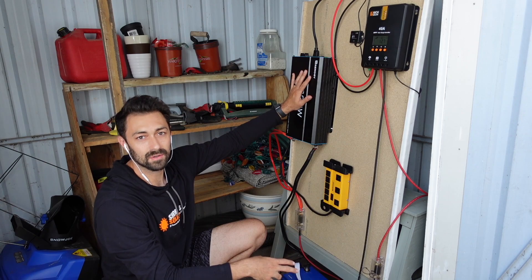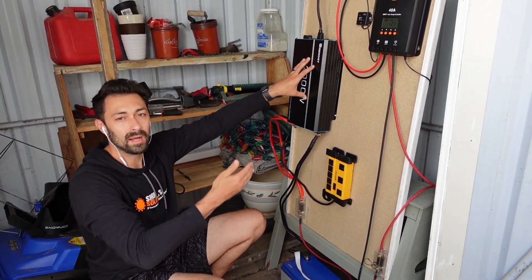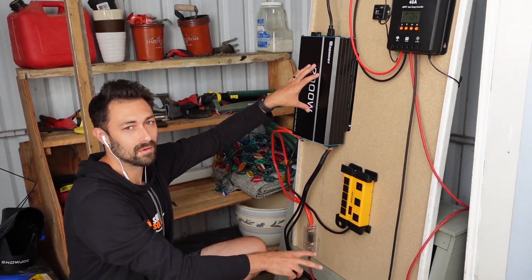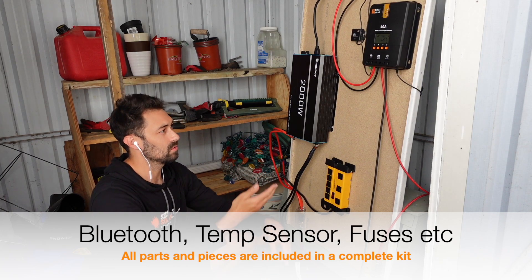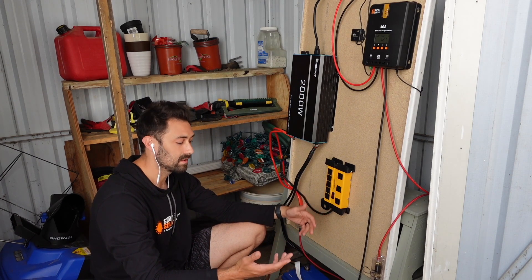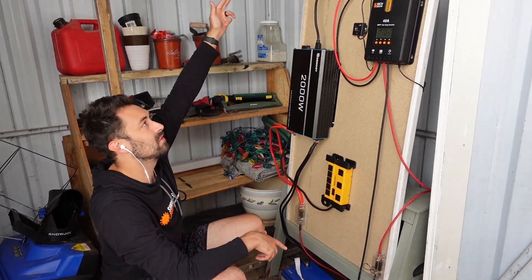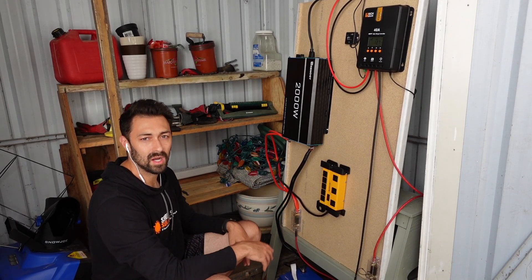The next thing is the inverter. If you want to get the power out of the battery, you need to use an inverter, which allows you to power appliances. I've got a six or eight plug outlet plugged into the inverter, so power is being supplied to it. We also have a Bluetooth module that connects to the charge controller so you can monitor your solar system via a phone app, a battery temperature sensor, and a couple of inline fuses — a 40 amp and a 200 amp — that go on the positive lines between the charge controller and battery, and the inverter and battery. And then we've got MC4 cable that runs out to plug into the solar panels.